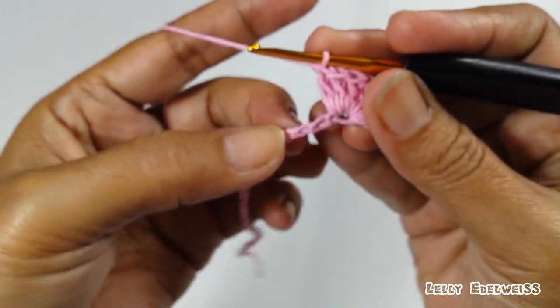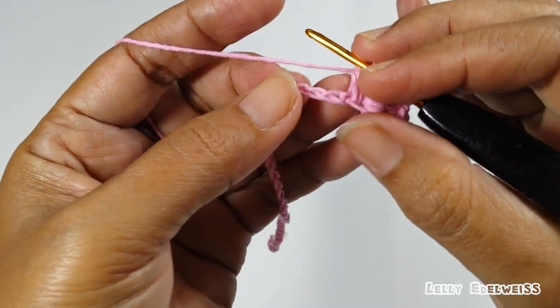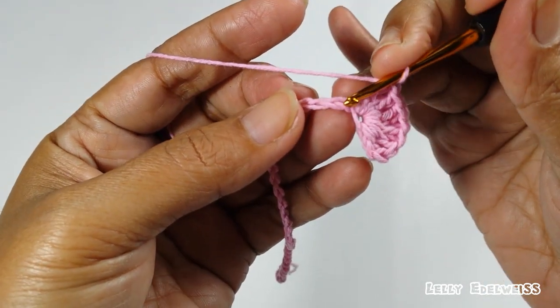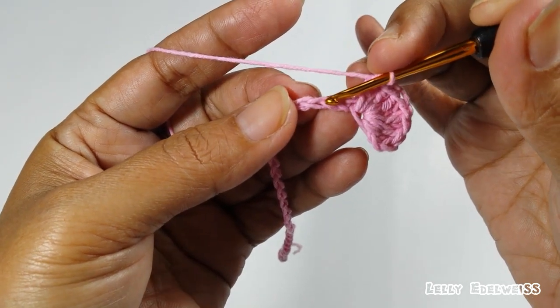Selanjutnya, kita skip 2. Ini agak mepet soalnya. 1, 2, yang ketiga kita slip stitch.